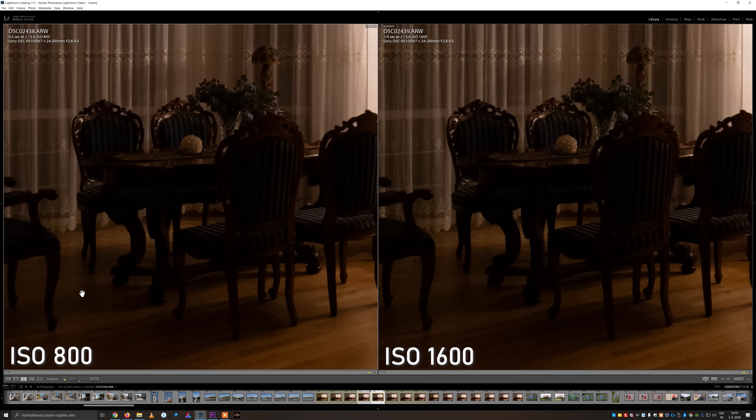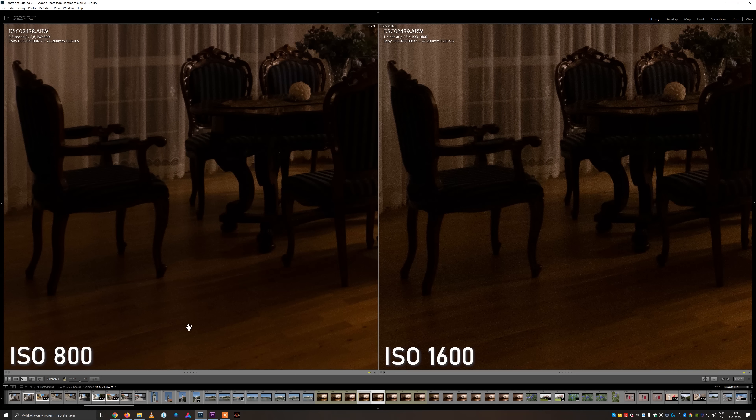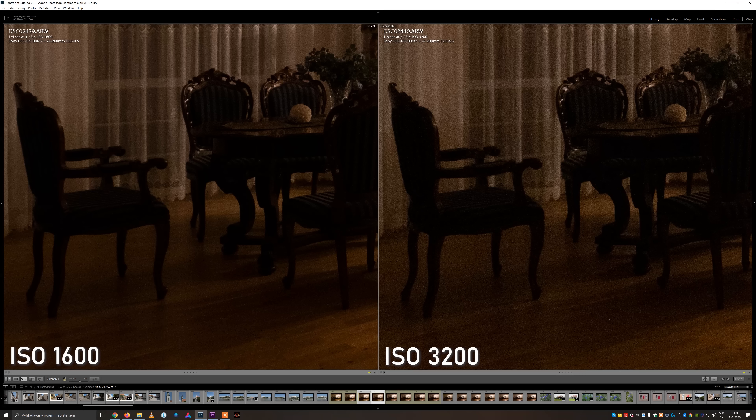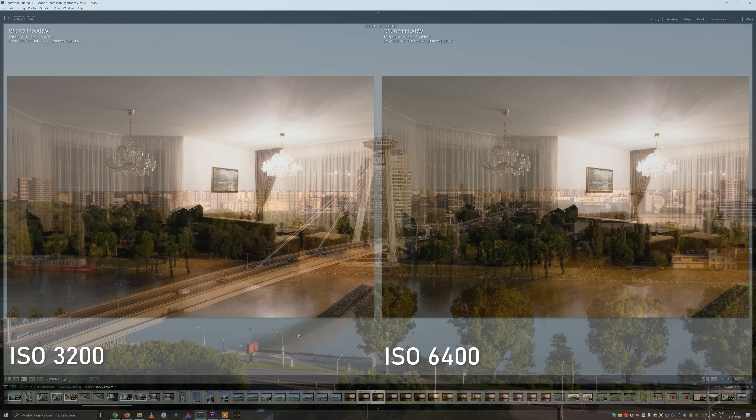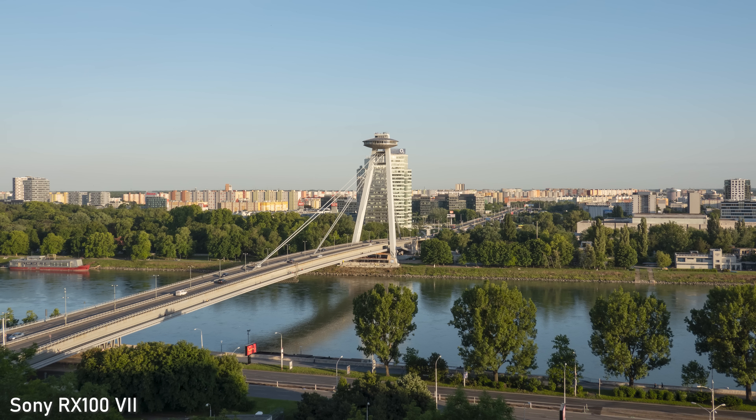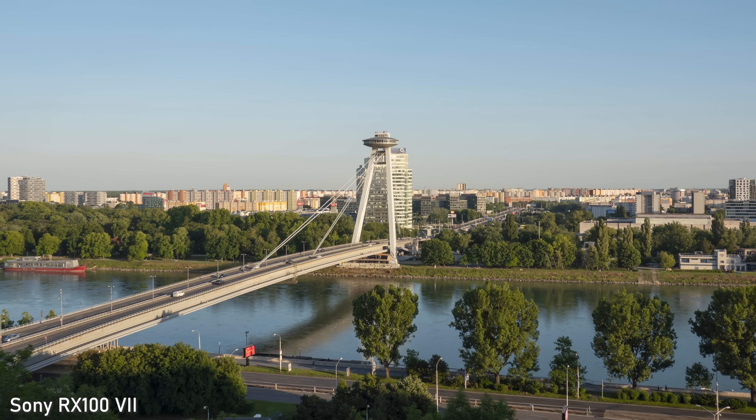Regarding ISO performance, I would say it is generally okay up to ISO 1600. ISO 3200 may be usable in low dynamic range scenes, but beyond that you will clearly see some noise. That is actually very good performance for a 1-inch type sensor and it shows the importance of backside illumination design in modern cameras.